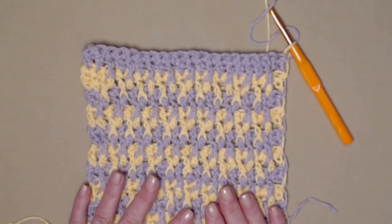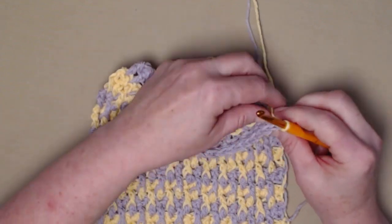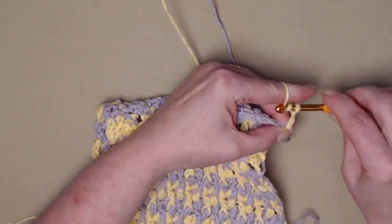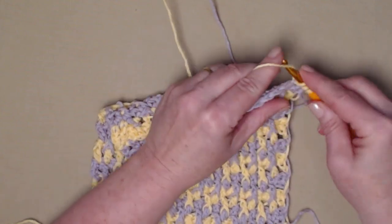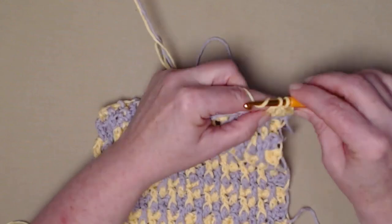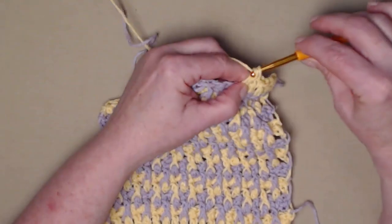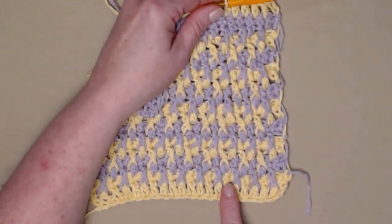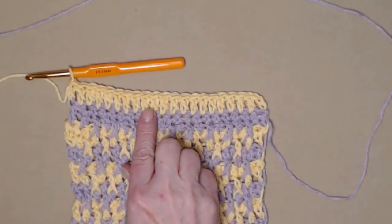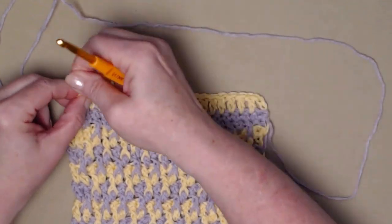On the other lavender and yellow one I did the trim in yellow, but I think I want to do the trim in lavender this time. For row 21, we're going to go with color one — chaining three and stitching one double crochet in each of those single crochets across. This way the top of our washcloth looks similar to the bottom where we started with one row of color one with a row of double crochets. I've stitched one double crochet in each single crochet across, and I'm going to cut off color one and tie that off — I'll weave that in later.